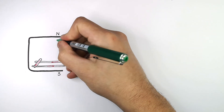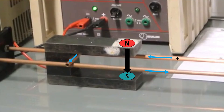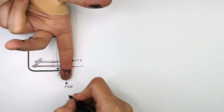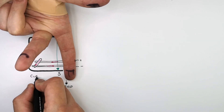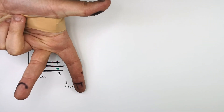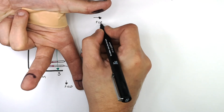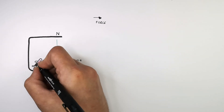The magnetic field lines go from north to south. So the first finger — representing the magnetic field — acts in a downwards direction. The second finger represents the current, which is coming out of the page, as you can see here. The direction of the thumb — representing the force — shows the bar will move from left to right.